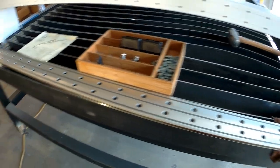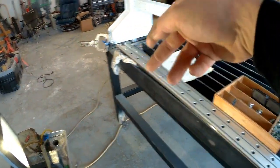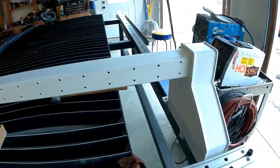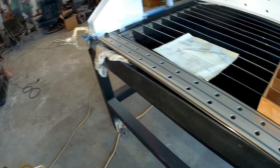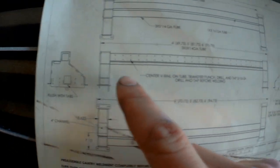I probably should have done that to begin with — just put maybe two bolts on each end, maybe two in the middle, something like that, and then put it up there. I should have just drilled it and tapped it in place. With the tools I got, that really would have been the best bet. But you live and you learn, that's part of the deal. So this is what we're ultimately going for.